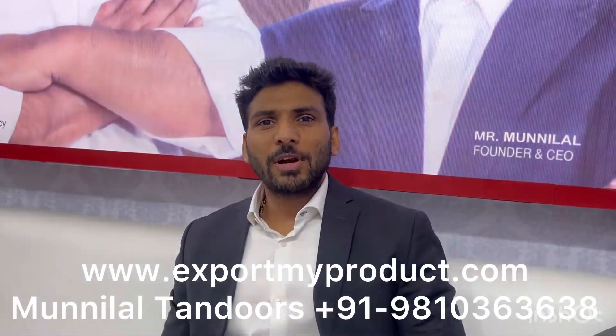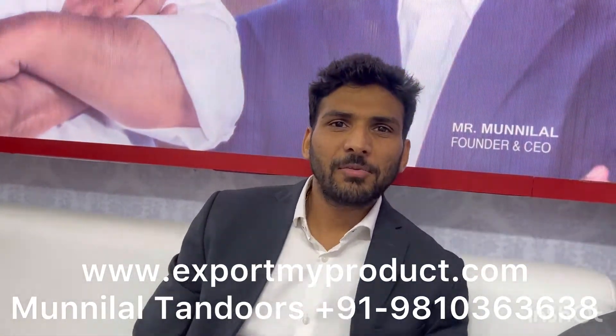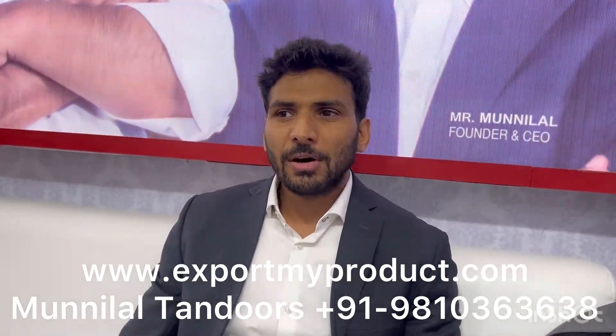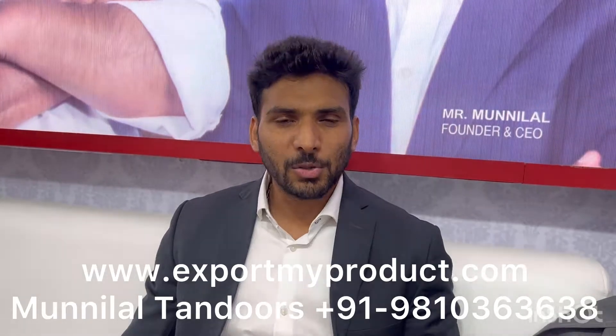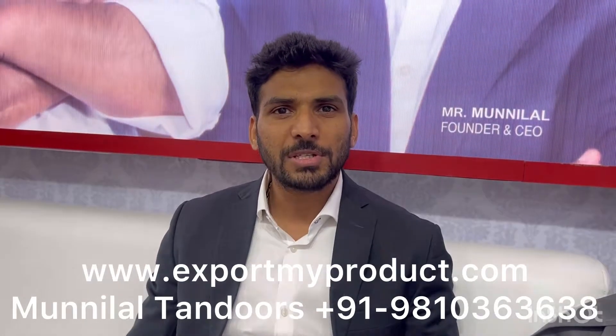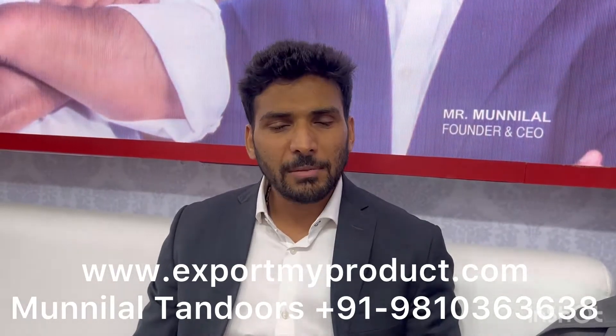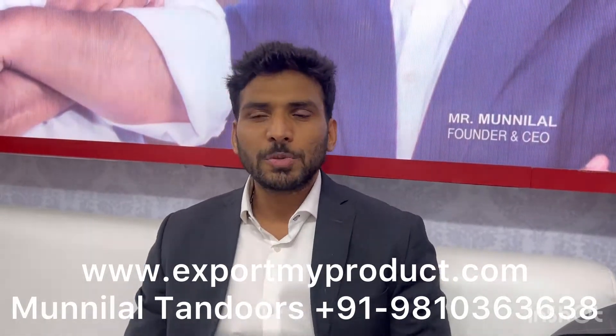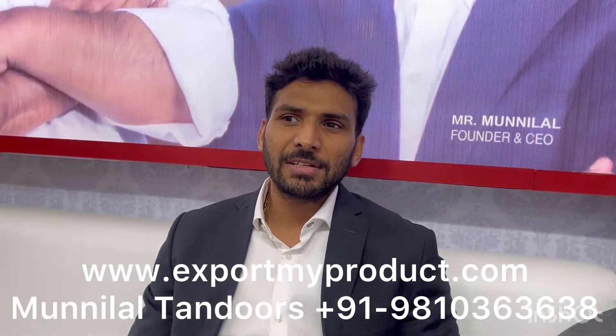Hello, my name is Rahul Prajapati from Munilal Tandoors Pairwet Limited. Our brand is Munilal Tandoors. We are called Mitti Ke Tandoors. I am a fourth generation of this work. My name is Munilal Ji — he is the founder. He started Tandoors in 1965.